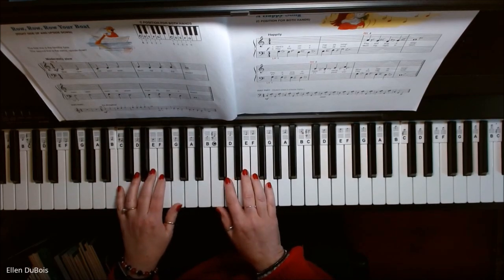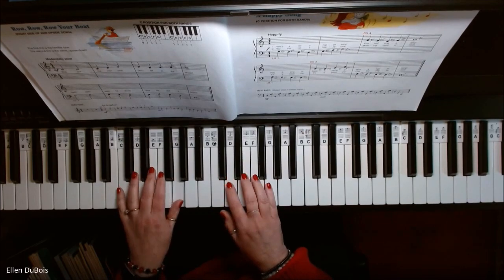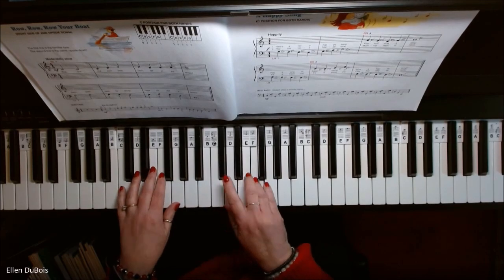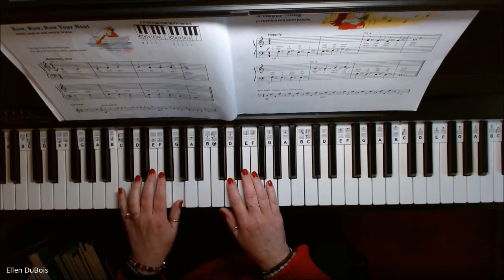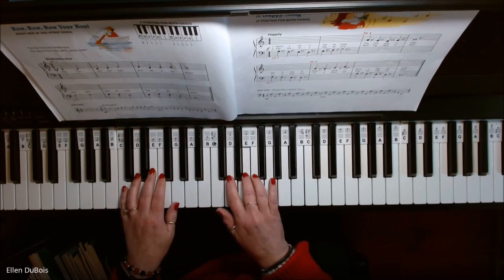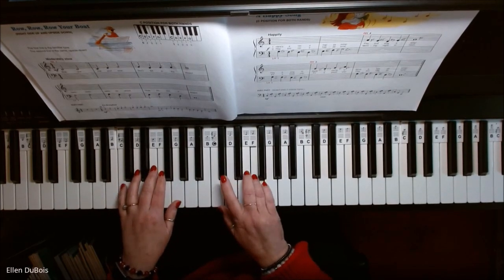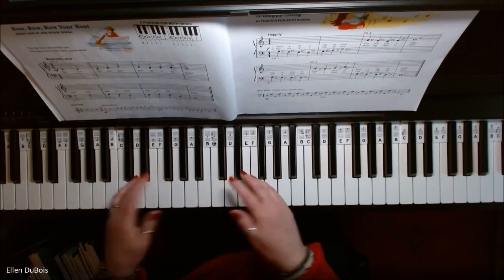Switch right. [plays] Right. Back to left. [plays] And that's it.